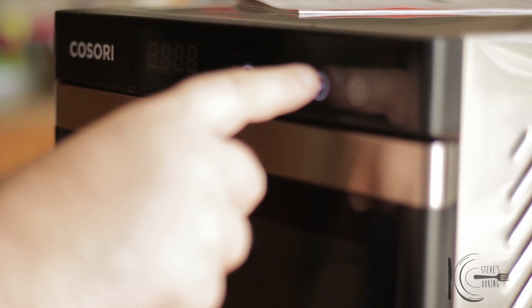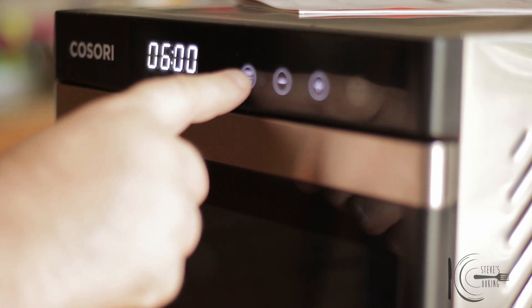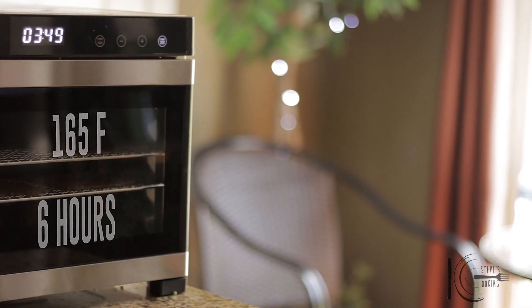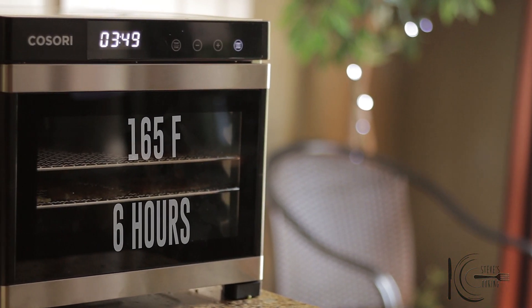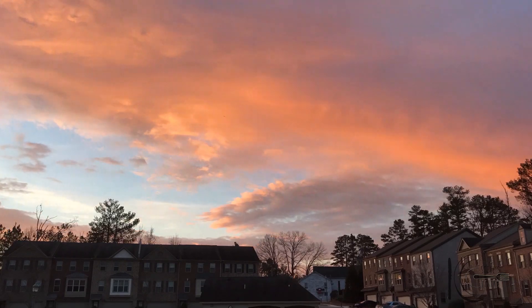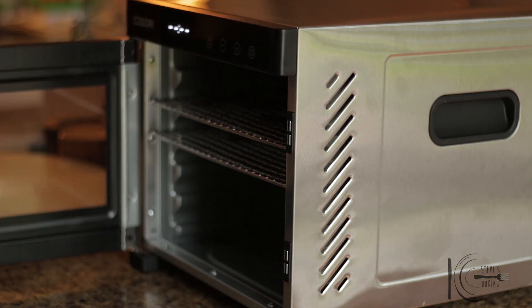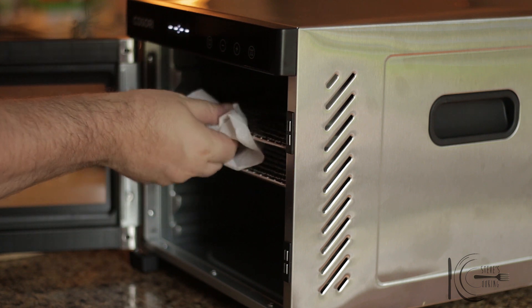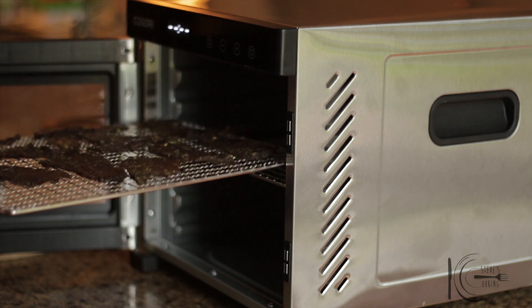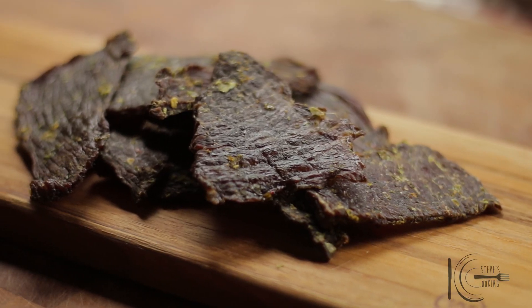Now set the dehydrator to 165°F for 6 hours. So there you have it — my jalapeno lime jerky. So good!